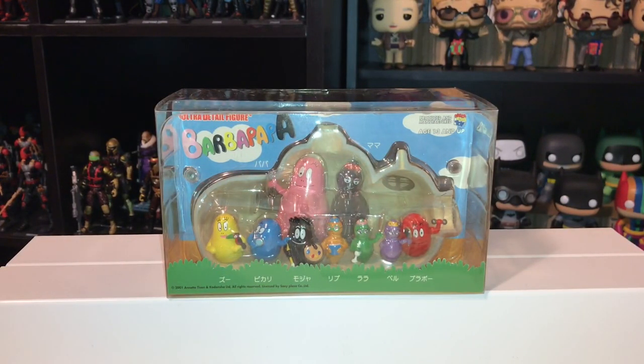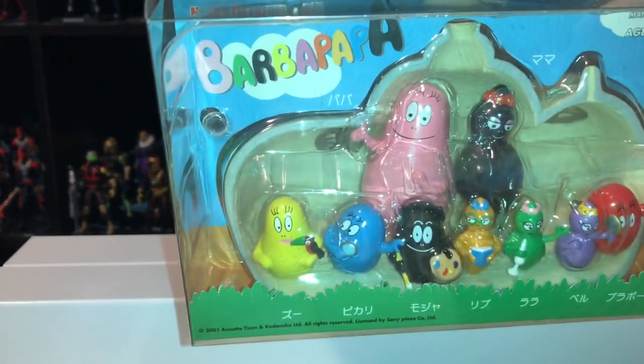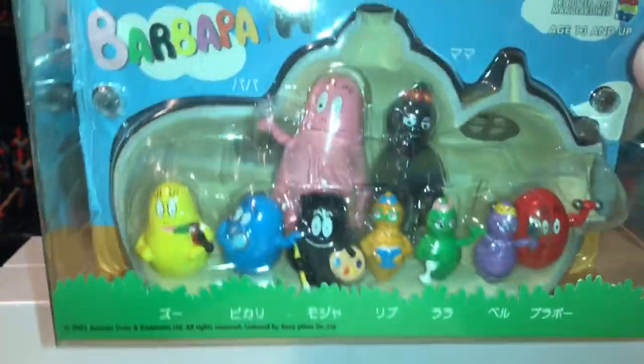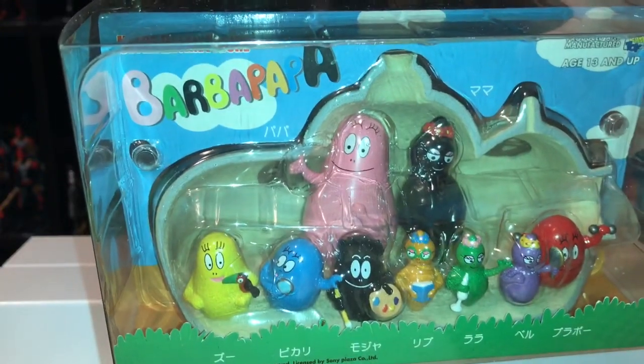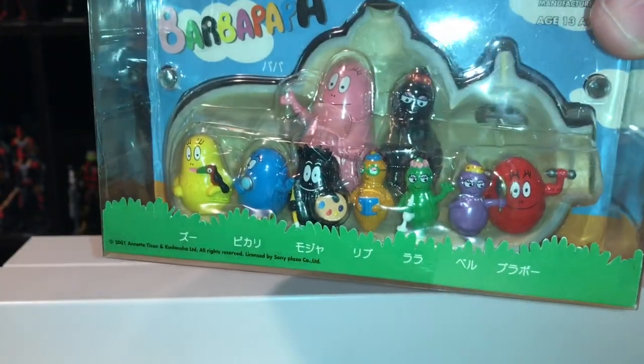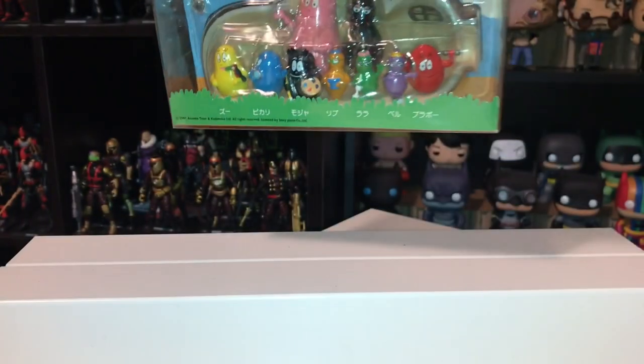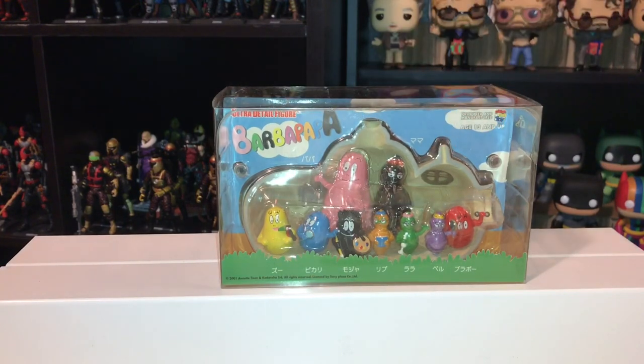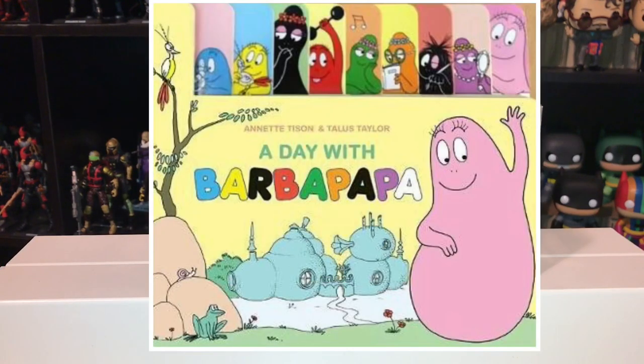So this next thing I'm going to show you is kind of a weird one — I don't know how many of you people will actually know what this is. This is a set of Barbapapas. The Barbapapas are a family of blobs. That big pink guy in the back is Barbapapa, then the black one beside him is his wife Barbamama, and up front you see all of their kids: Barbara Bravo, Barbara Bright, Barbara Zoo, Barbara Bow, Barbara Lala, Barbara Bell, and Barbara Lib.